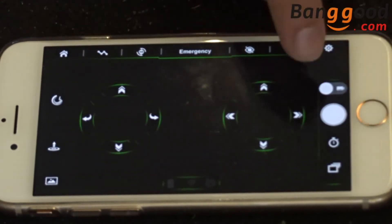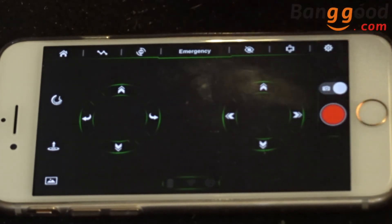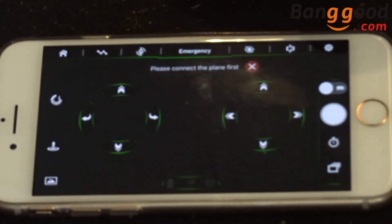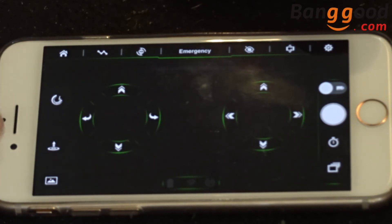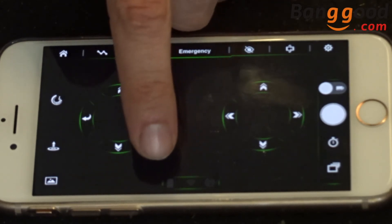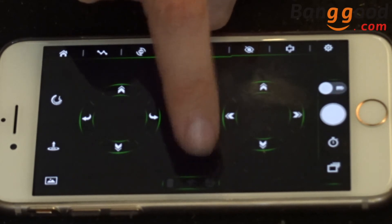A slider switches between photo and video mode — you'll know you're on video because the shutter button turns red. There are also a couple of buttons at the bottom where you can view your recorded media, and on the side you have automatic takeoff and speed controls. Around the outside you've got your drone's battery level, Wi-Fi signal, and whether you're using the optical flow sensor or not.